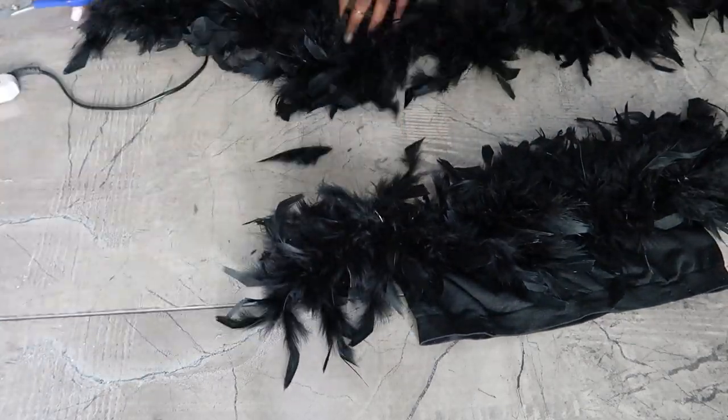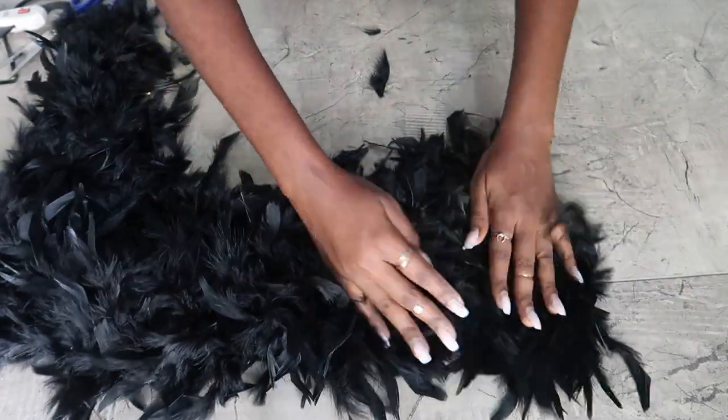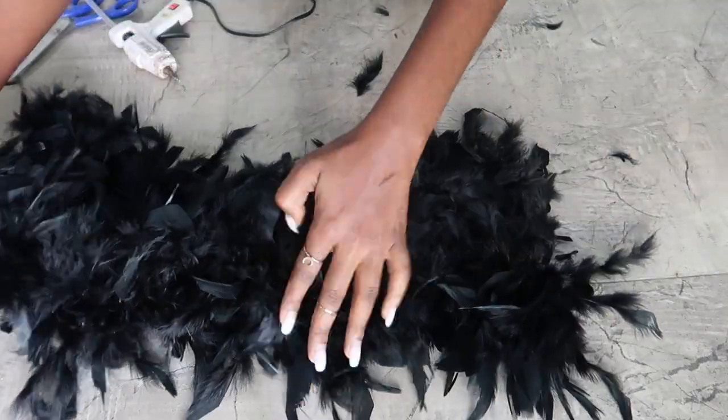I did the first line and made sure there was a little excess before cutting. Then I'm going to do the next line.